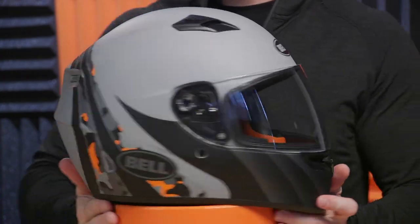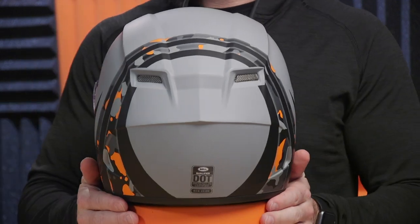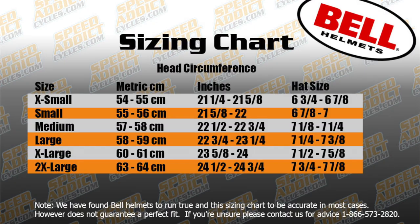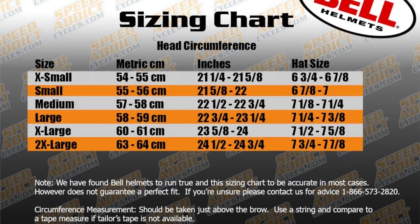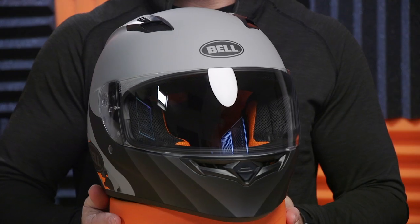The Qualifier is a DOT ECE certified helmet with a polycarbonate shell and three shell sizes. It runs true and is an intermediate oval. The shell breakdown is extra small, small, medium large, and then extra large all the way through 3X, which is great — they cover just about every head out there. The helmet weighs three pounds, seven ounces, making it not the lightest helmet in the world, but considering the price point, still a relatively lightweight polycarbonate shell helmet.